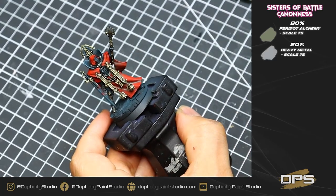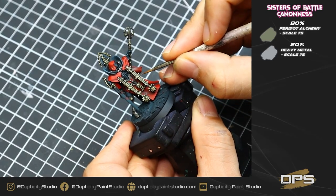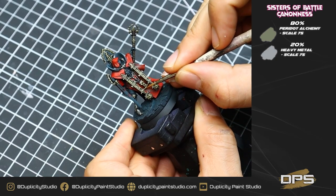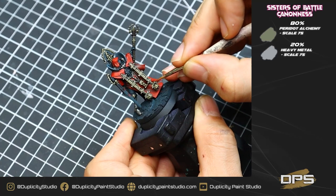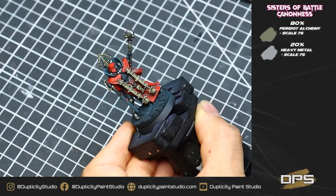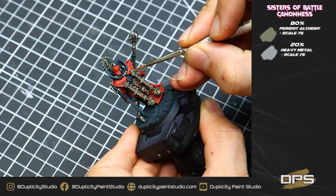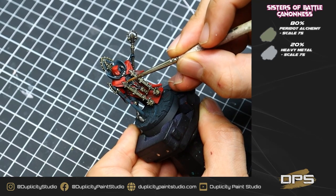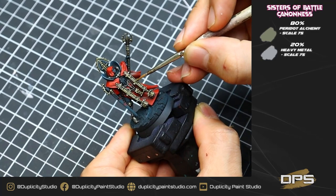Now I'm going to begin highlighting that gold area with an 80% mix of Peridot Alchemy with 20% heavy metal. This is just going to be on the very tips of the edges of the gold filigree in the trim — getting the very tops of all the edges, tops of the weapon, anywhere where the gold basically has hard edges. Again, this is just a very subtle highlight; I'm not going too bright here, but it's going to help add a little bit more interest to the gold. Use your imagination, have fun with it, and just put it where you think it looks best.